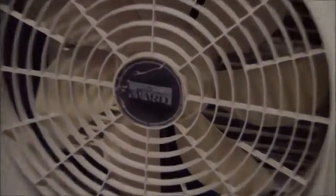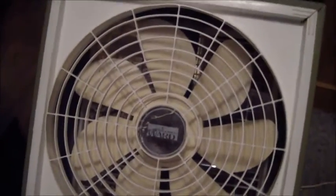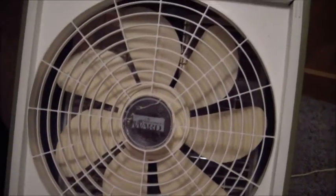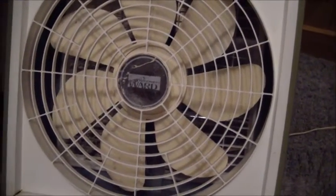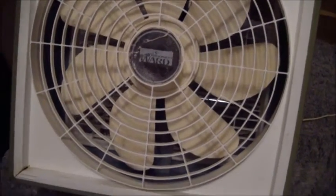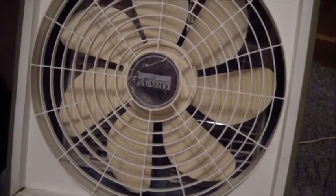It's got a GE motor on it, made by Hunter. It's got the 7-blade Hunter design, which is the same design blade that Galaxy or Lasko used — very similar to the one they use on their 12-inch box fans. The whole fan's very similar; some differences, but all in all it's a very similar fan.